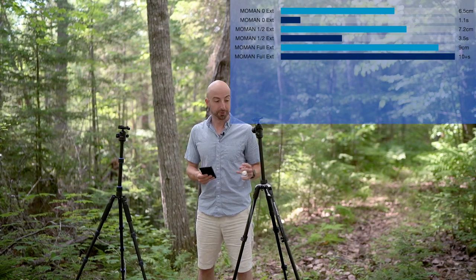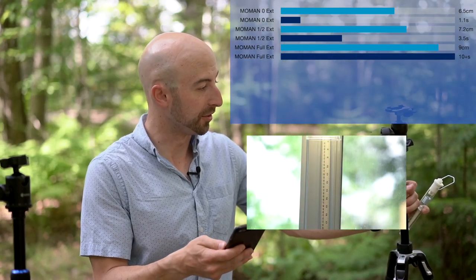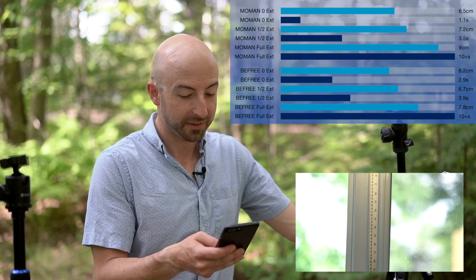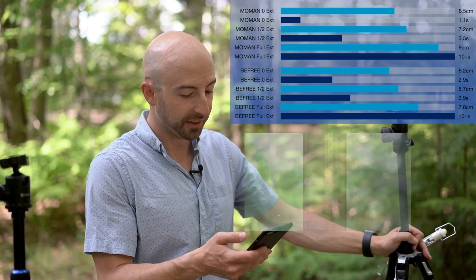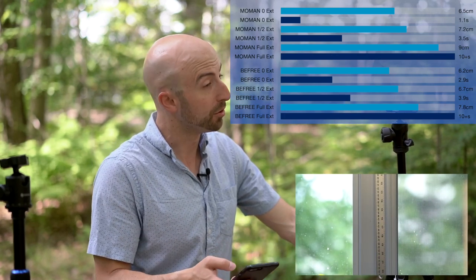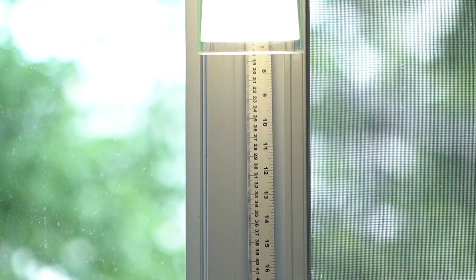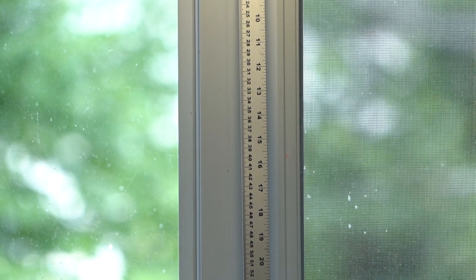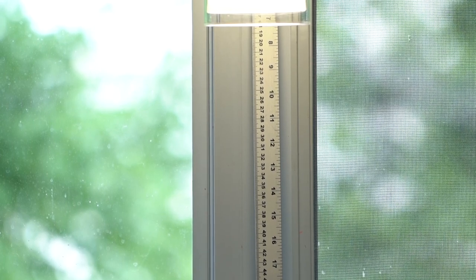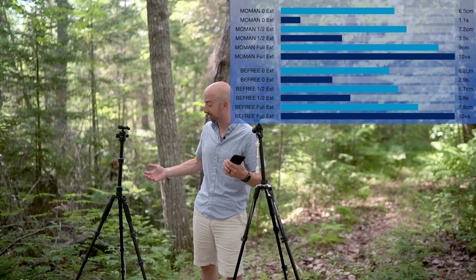Moving right along to the Manfrotto — more expensive, but is it better? We got 6.25 centimeters of deflection with the post not extended and 2.9 seconds of vibration. Post halfway out: 6.7 centimeters of deflection — hardly any difference — and 3.9 seconds of vibration. With the post all the way up, 7.8 centimeters of deflection, and once again the vibration test failed. The lesson here: you probably don't ever want to put the post up all the way. If you need it that high, you're probably going to have to move on to a larger, non-travel-friendly tripod.